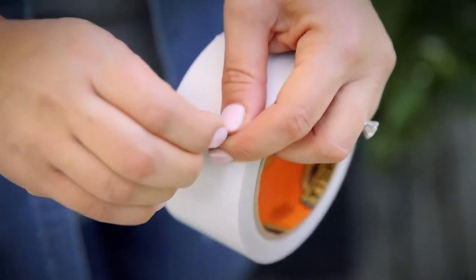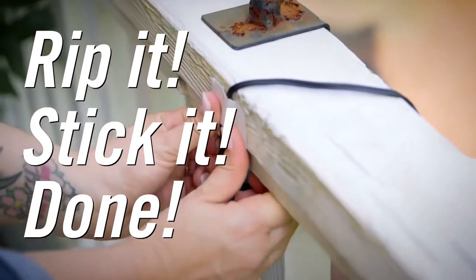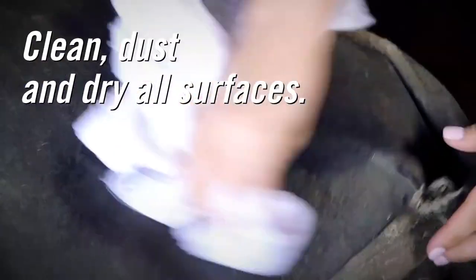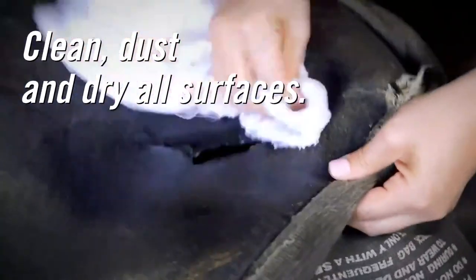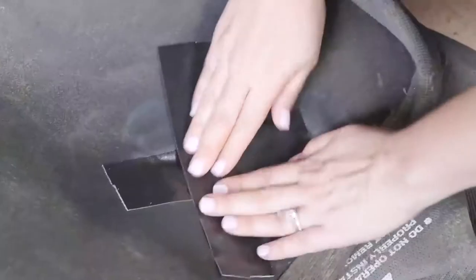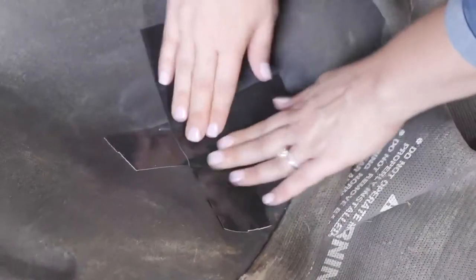Using it is simple. We like to say: rip it, stick it, done. However, there are a couple of tips to make sure your tape job lasts. First, make sure that the surfaces are clean, dust-free, and dry. Whenever possible, apply in temperatures above 40 degrees Fahrenheit. Use the tape carefully, smoothing out any pockets or rolls.